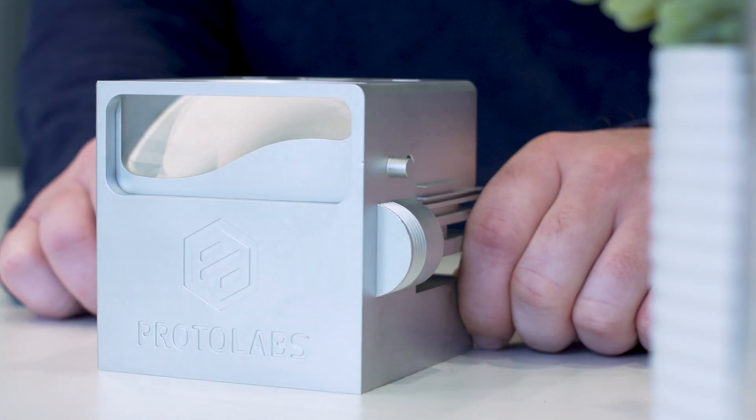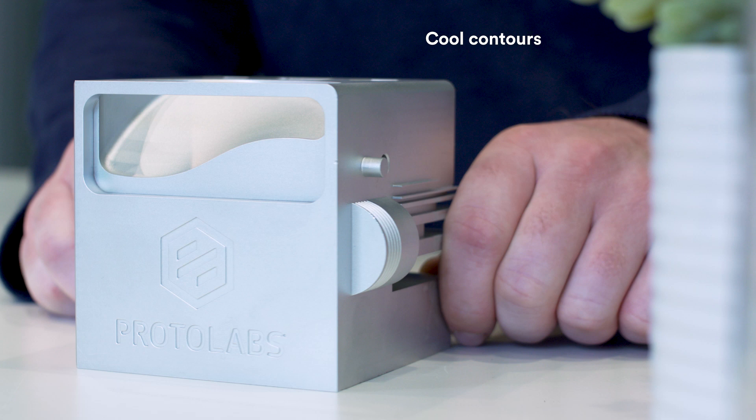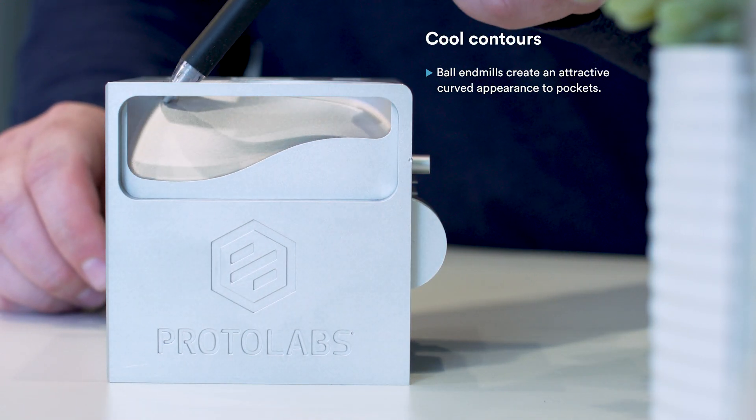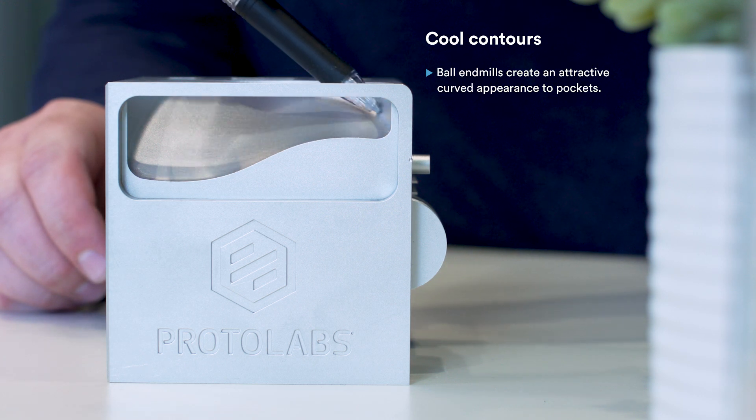Each side of the cube features an incredible variety of possibilities. Take a look at this contoured surface — it's incredibly smooth to the touch and looks great. We use ball end mills to get that look and feel. They let us mill out just the right amount of metal to create this lofted radius. Believe it or not, we can do this with simple three-axis machining.